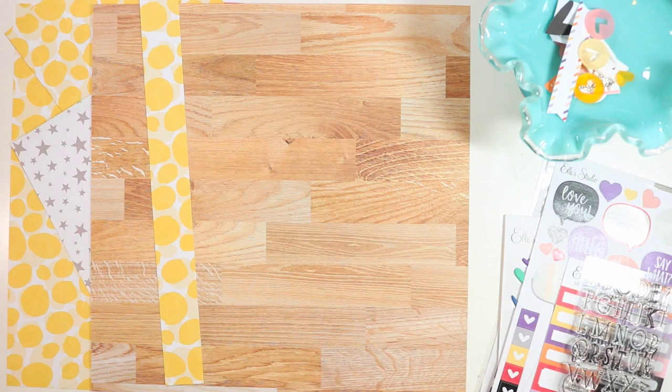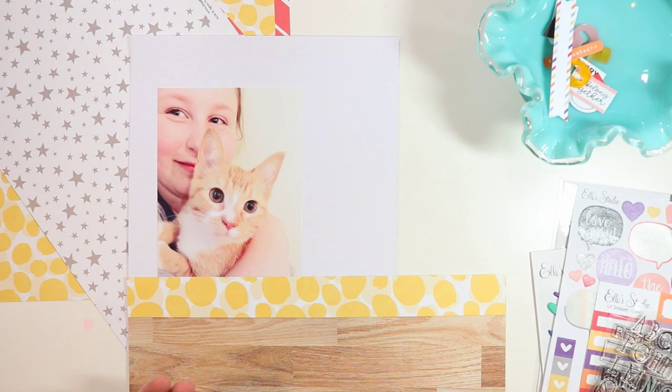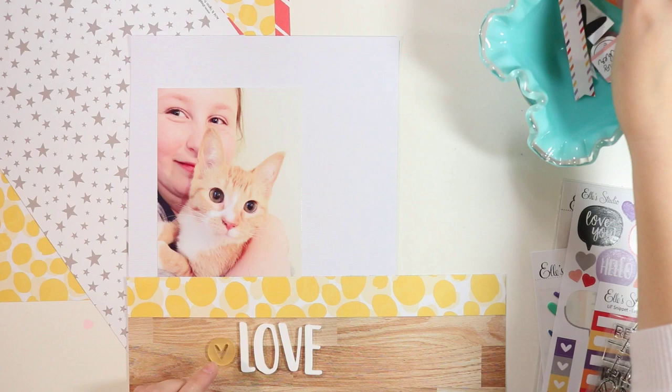I'm going to start by cutting down some of these papers, trying to see how I want to layer this up. My photo paper had a little scratch on it and it looked like a scratch on my daughter's arm, so what I decided to do was put the photo underneath those layers just a little bit.